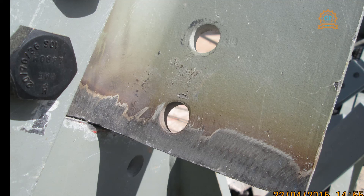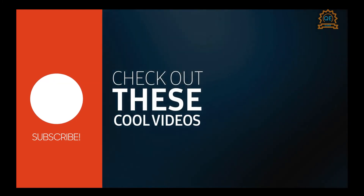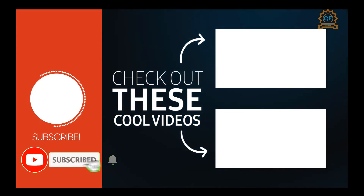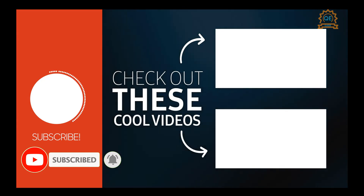That's it for the method statement for the application of protective coating in the factory. If you want to learn about the method statement for painting works or anti-termite treatment, you can watch the linked videos. Don't forget to subscribe and click the bell icon so you won't miss our new updates. Thanks for watching.